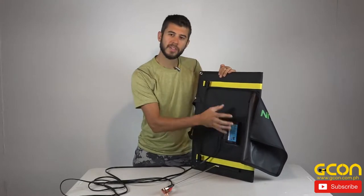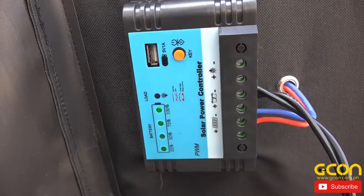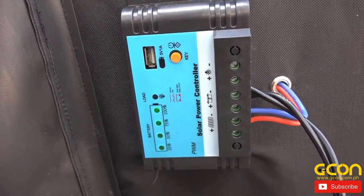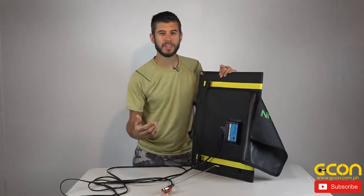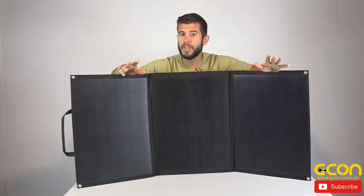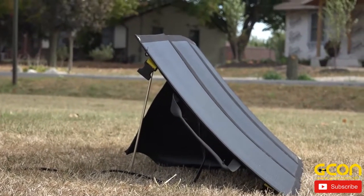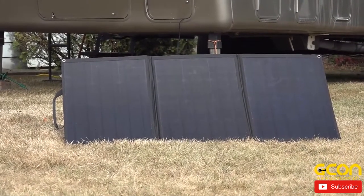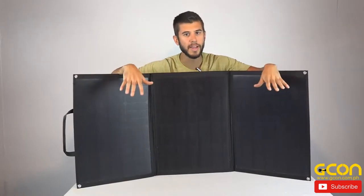I looked up the specs on this charge controller — it is a 10-amp controller, so it should be more than adequate for these panels. It does have a key button on here. I've pressed it a number of times and I cannot figure out what it does. I'm guessing it changes the charge state from bulk charge to float charge, but I couldn't notice anything in the current or voltage when I pressed it. We've been testing it for a few weeks off-grid and the max current we were seeing was about 5.2 amps when charging in the 13.5 to 14-volt full-charge range on our battery, which means we're seeing maybe around 70 watts of power out of the system.